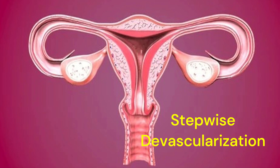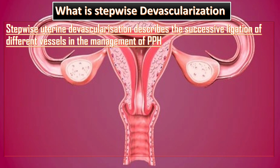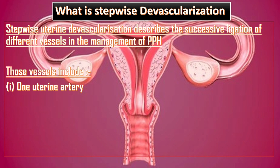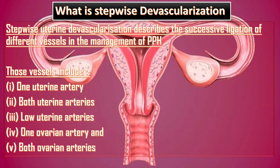Stepwise devascularization describes the successive ligation of different vessels in the management of postpartum hemorrhage. Those vessels include ligation of one uterine artery, and if bleeding is not controlled, the ligation of the other uterine artery as well. After that, low uterine arteries are ligated, then one ovarian artery, and then both ovarian arteries are ligated.